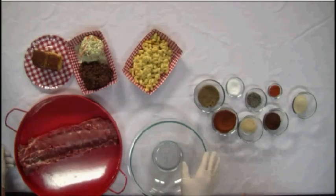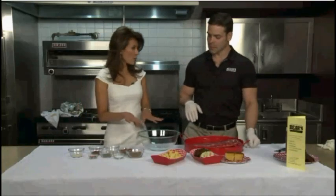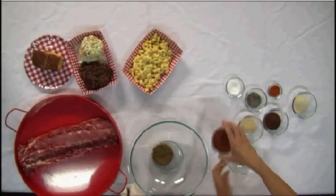We have brown sugar, paprika, garlic, pepper, salt, chili powder, cayenne pepper, and a little bit of onion powder. Should I just dump it all in here? Yeah, you can just dump them all in. Brown sugar sticks.